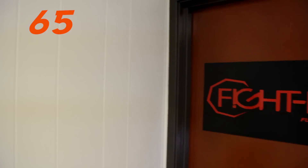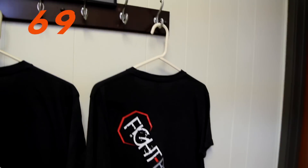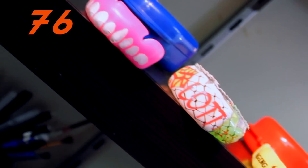Please note the eucalyptus polish will have a distinctive taste and scent when you first receive your mouthguard. This will wear off over time and is nothing to worry about. In fact, an added benefit of eucalyptus is that it actually works to naturally open up your airways.